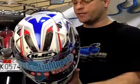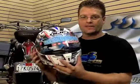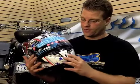Check out this brand new RPS 10 Patriot helmet. This helmet is extremely light and has a couple of awesome features you need to take a look at.